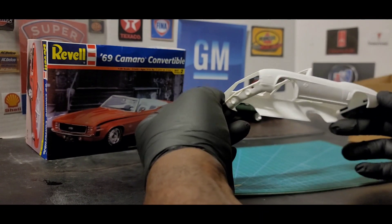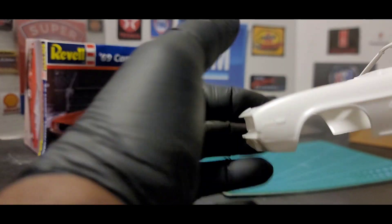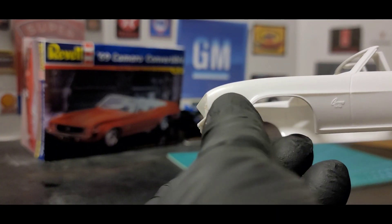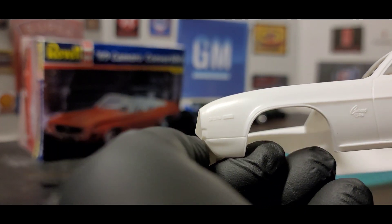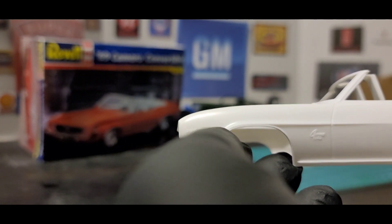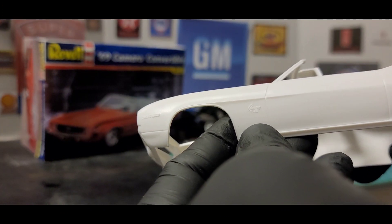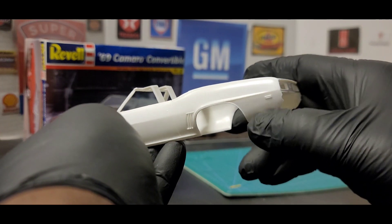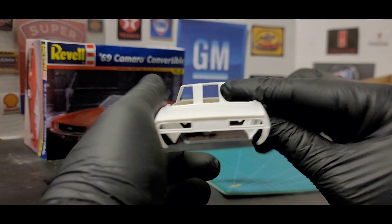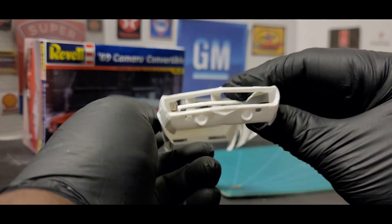It's pretty much the same as the Hardtop, except here it looks like it has 395 molded into the fender, and the marker lights are molded in there too. I think they're molded different on this one versus the others. So that's a difference already, and we got the Camaro SS here — the Hardtop doesn't have that. The back seems to look the same, it just has SS here, and the front is basically the same.